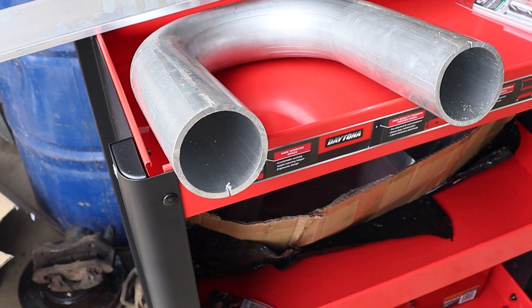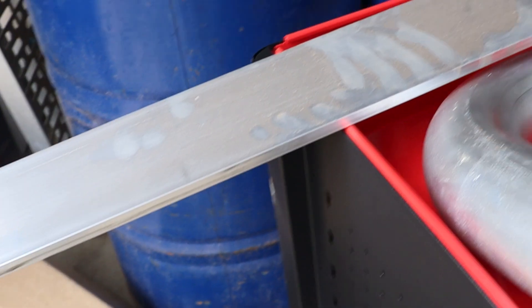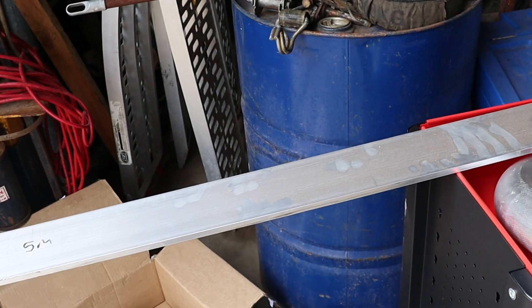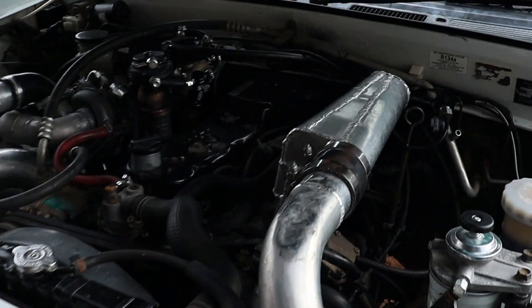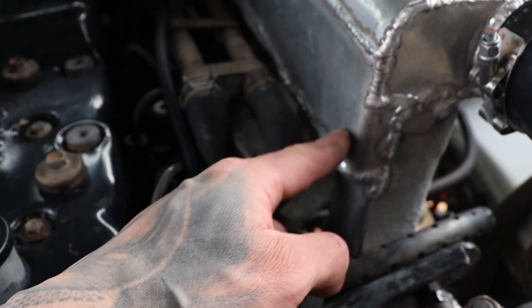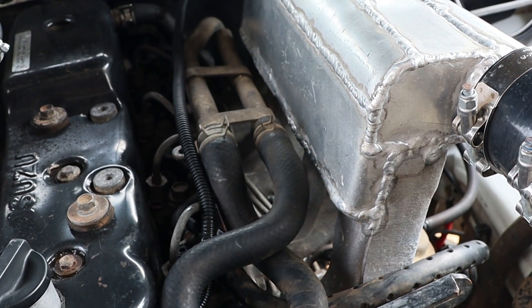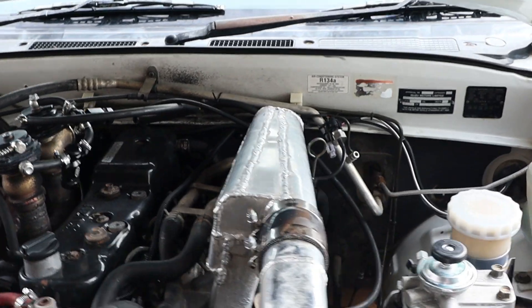Today we're finally changing out this intake manifold on the rodeo. I've split the old one a few times before, mainly because it's made out of 1.6mm sheet welded to cast alloy, so it's splitting right across that weld. Now we're going to make a bombproof one. I managed to find these 4mm alloy bends with 4mm wall thickness, which is plenty, and I've got this 10mm flat bar so it definitely won't be splitting when I weld those together.